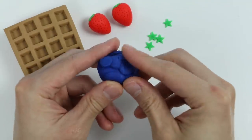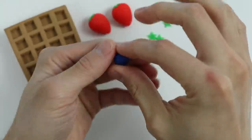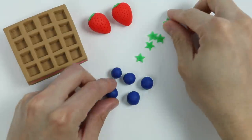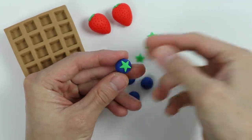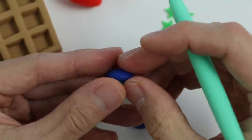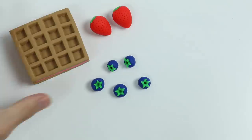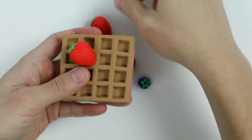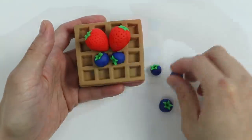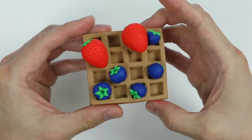Now let's make another fruit using blue Play-Doh. Roll it into a small ball like this. I went ahead and made a few more. Now let's attach the leaves and poke a hole. We just made a blueberry. Now let's add the fresh strawberries and blueberries on top of our waffle. Here's our strawberry ice cream waffle sandwich with strawberries and blueberries on top.